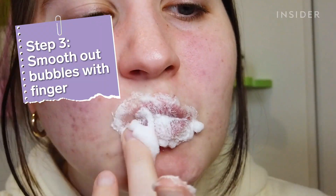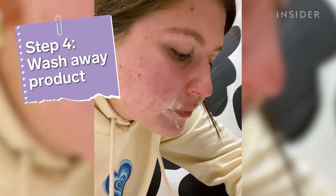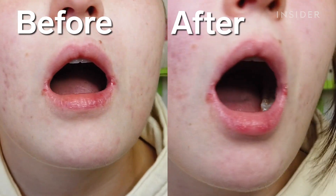The next step is to smooth out the bubbles with your finger. Lastly, you're supposed to wash it away with water or a damp towel. Right off the bat I think my lips feel a bit less tight — like I can open my mouth more. Before I couldn't open my mouth as much because of the sores on the sides of my lips from Accutane, but I wouldn't say they feel super moisturized. They just sort of feel soft.